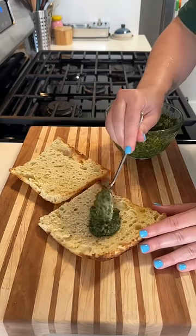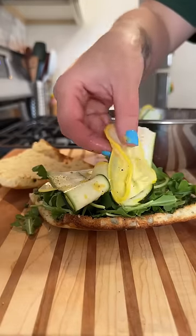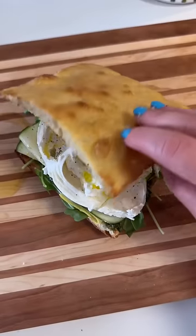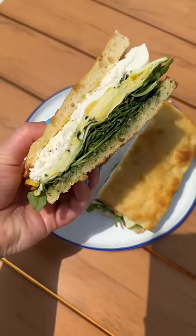To assemble, I add some pesto to the bottom and spread it out coast to coast. Then I pile on a ton of fresh arugula, and then I layer on all of our seasoned zucchini. Then I top it with the burrata, and I kind of cut it in half and spread it out so it fills the whole sandwich. You always want to season your burrata with a little salt and pepper and olive oil. And that's the sandwich — I think it's just so beautiful in its simplicity.